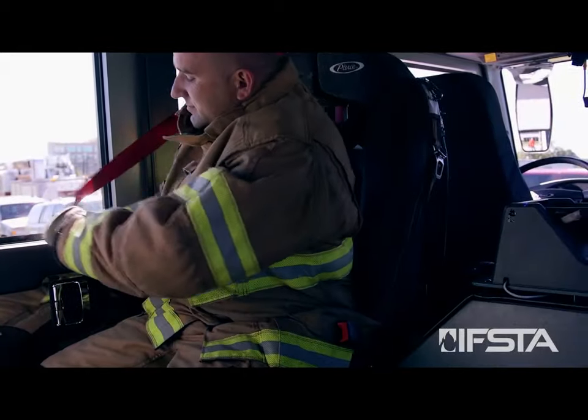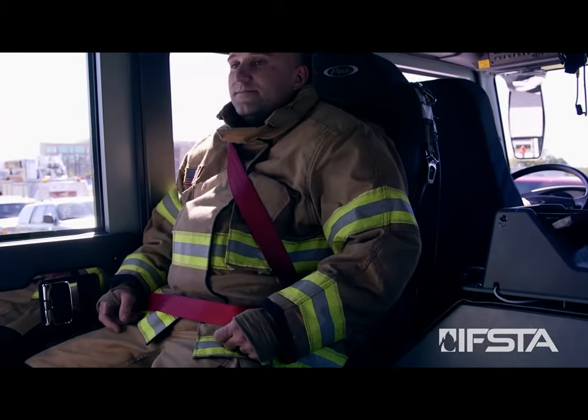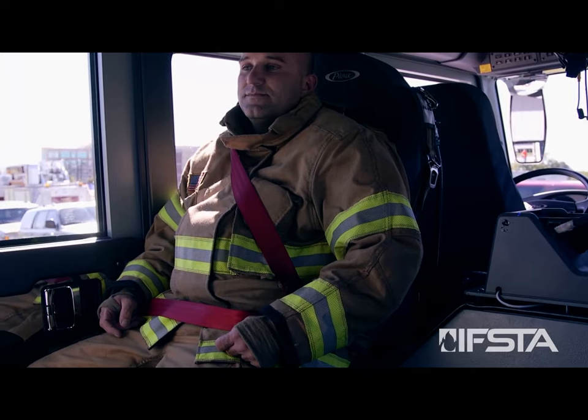Sit in a seat within the cab and fasten your safety belt. Follow all local safety regulations. Remain seated with safety belt fastened while the vehicle is in motion.